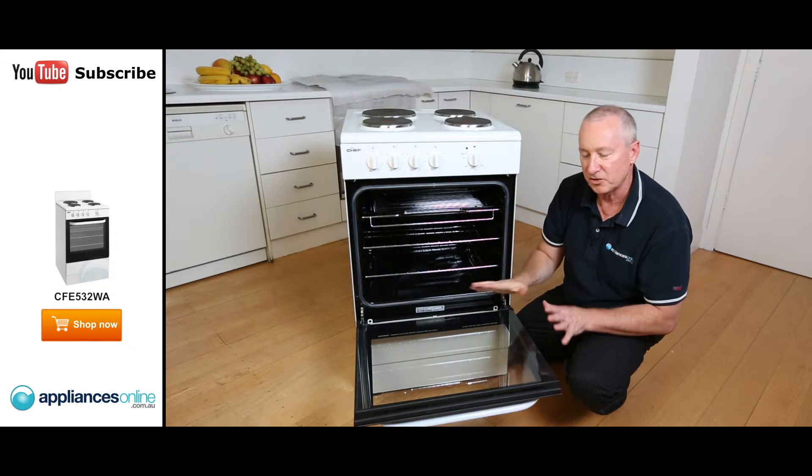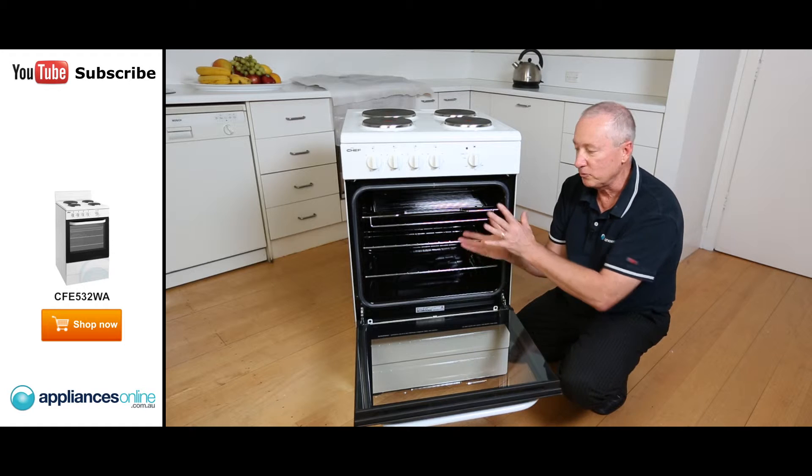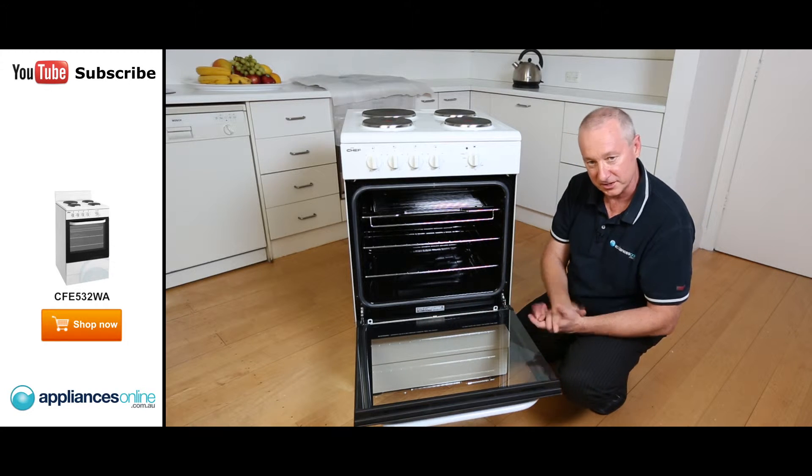One-piece glass — that's a nice feature by Chef. Two layers on there, which keeps the heat within the oven and also makes it nice and easy to keep clean.